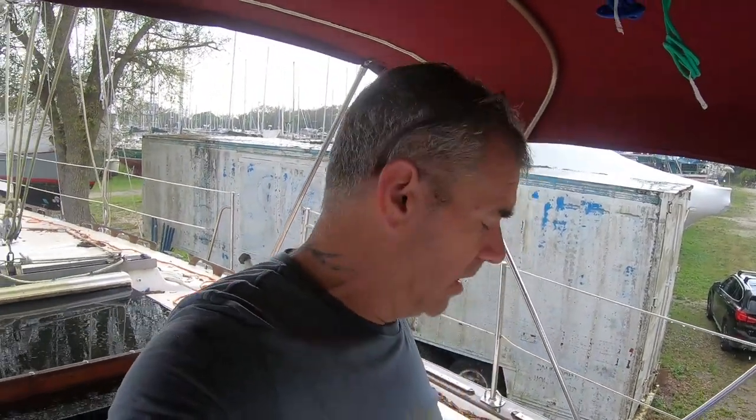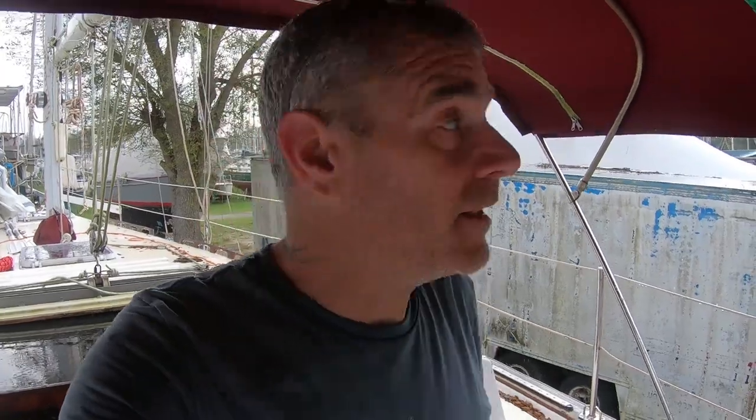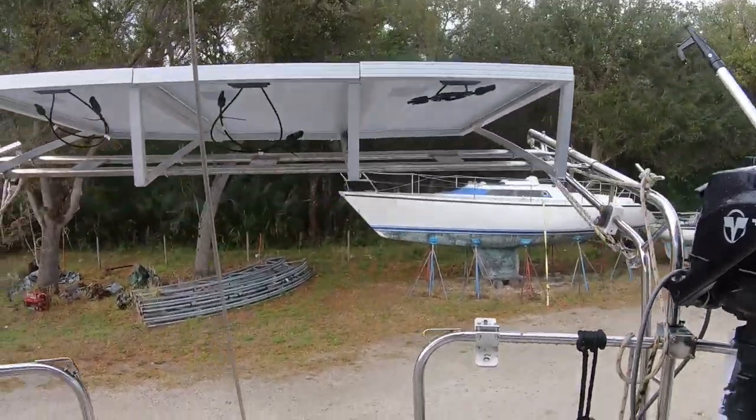All right, as typical Florida goes, here we go. We are just getting ready to pull the wire and get the charge controller hooked up, and it starts to rain. So at least we got all that put in. It doesn't look like it's going to last too long, so I still may be able to get some work done inside.